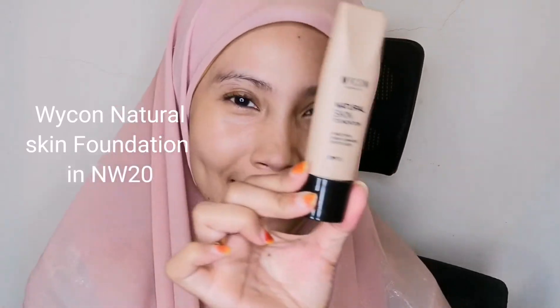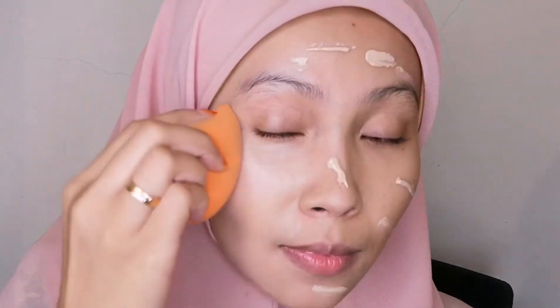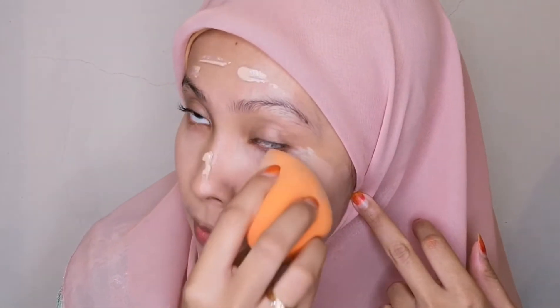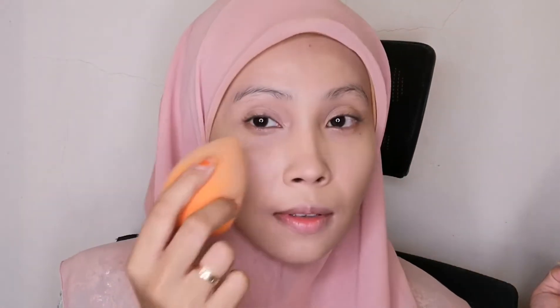Now, my favorite foundation — the Wicon Natural Skin Foundation in NW20. This shade is slightly lighter than my skin tone, but we'll make it work. I love it because my skin is super dry and it blends really well, giving a natural, glowy finish. I'm just blending it all over my skin. As you can see, it doesn't even stick onto my dry patches — just blending it out all over and done!